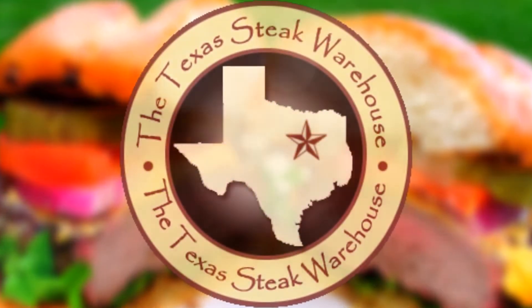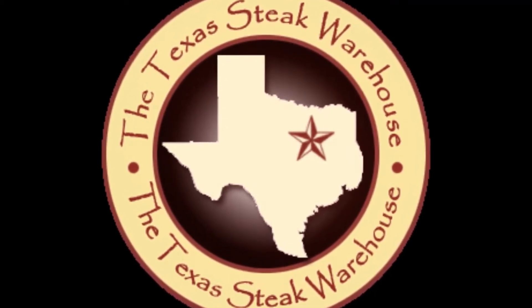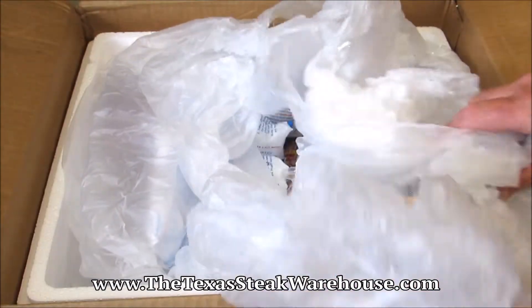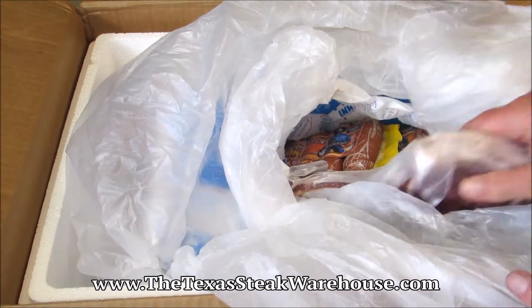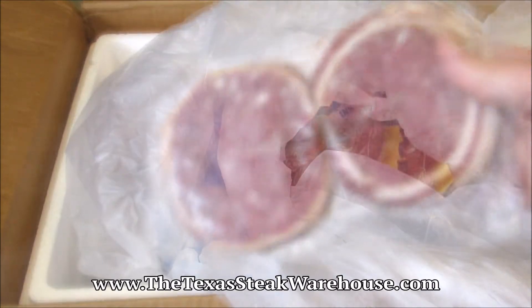The good people at the Texas Steak Warehouse have provided the certified Hereford USDA Choice Bacon Wrapped Chopped Steaks for today's video, along with some other goodies for future videos. All the meats from the Texas Steak Warehouse are individually vacuum sealed, flash frozen, and shipped on dry ice all over the world.